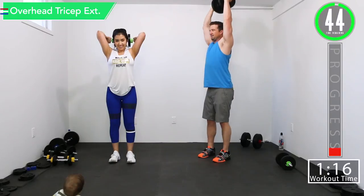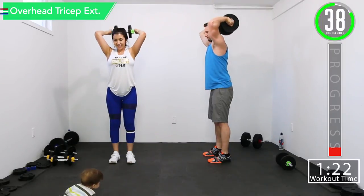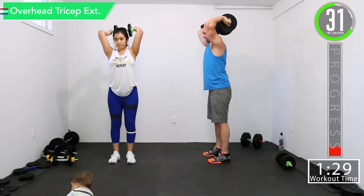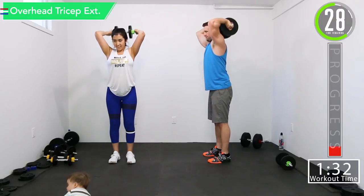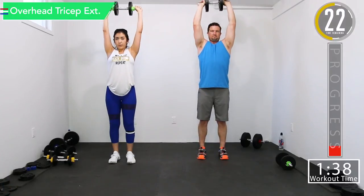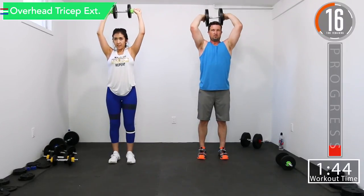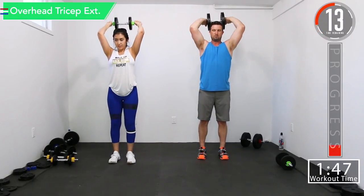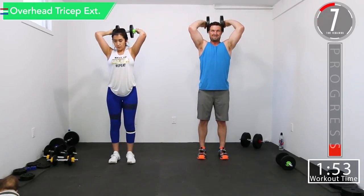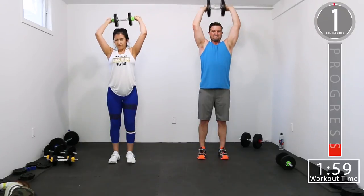All right, there we go. Good controlled movements. Try to get that full extension at the top — really squeeze that tricep. Try to keep those elbows in, even if you do lack mobility. The whole time, try to pull those elbows in. If your elbows are bothering you when you're fully down, try to go a little less low. Here we go — full extension, get that squeeze.